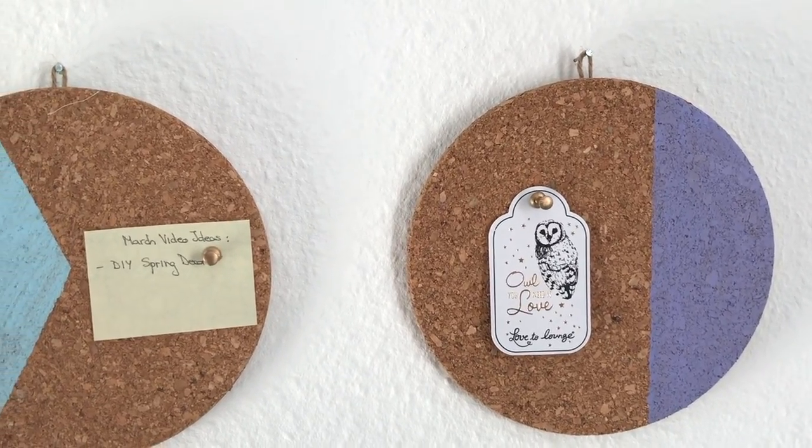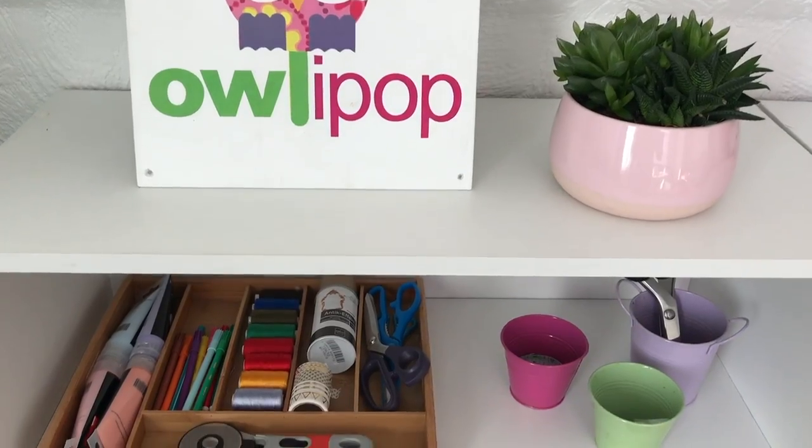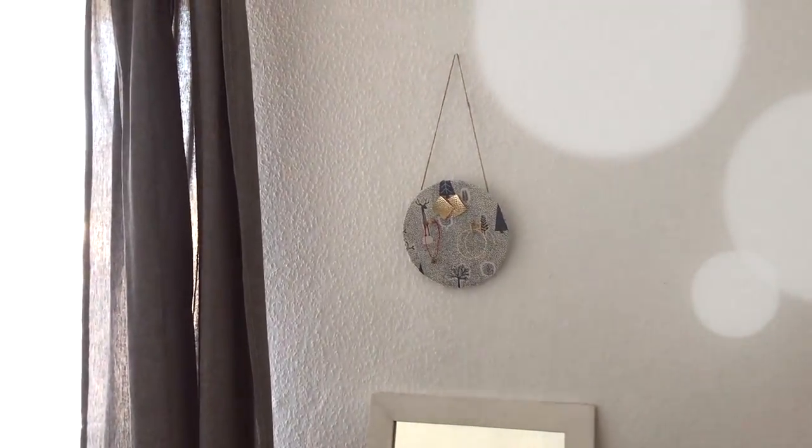If you've already done your spring cleaning, it's time to decorate and get more organized. I've moved house recently, so I thought I'd share with you a few of my favorite organization DIYs that also make cute decorations.